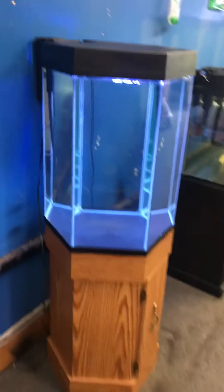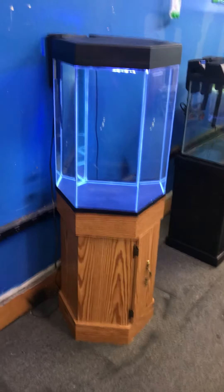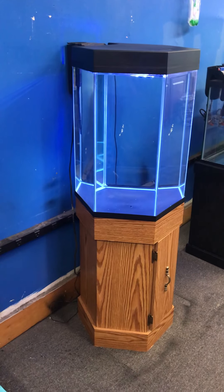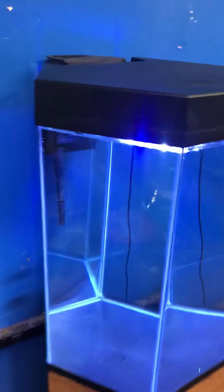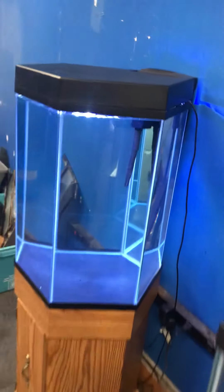I'll give this a nine out of ten — that's how good everything looks. 20-gallon hexagon aquarium fish tank complete setup, just the way you're seeing it. Great space-saver tank — this can go up against a wall just the way it is now, or it can go in a corner. It doesn't take up a lot of space at all.